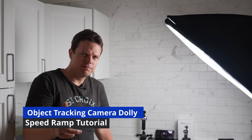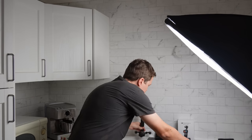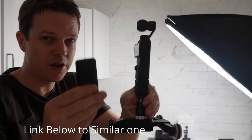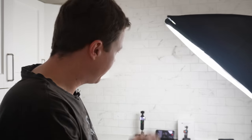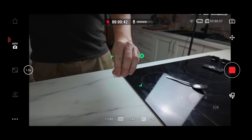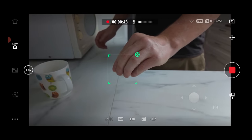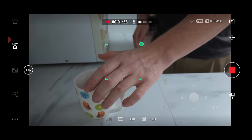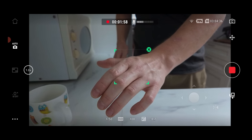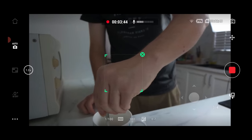I'm calling this the object tracking camera dolly speed ramp tutorial. I've got the DJI Pocket 3 connected to a Zecti camera slider — remote controlled, it moves left and right. I object tracked my hand at 4K 30fps, very slowly so the tracking doesn't lose me. I drop a teabag in a cup — that's scene one. Then I move my hand back and repeat to retrieve a spoon on the other side. After a few more scenes, here's the result.